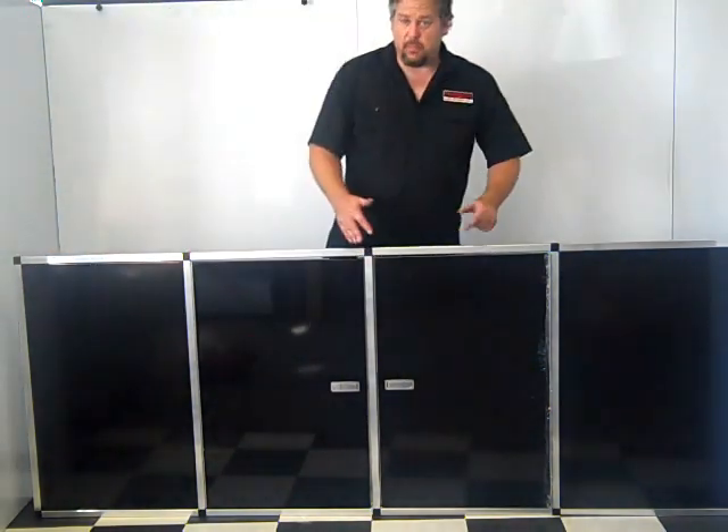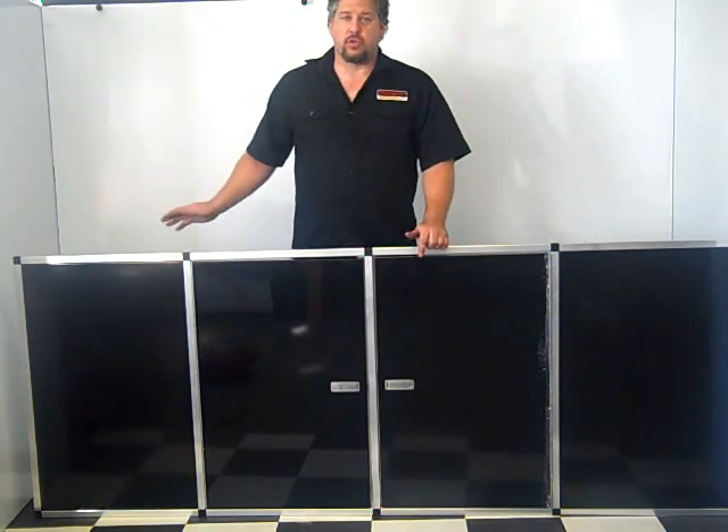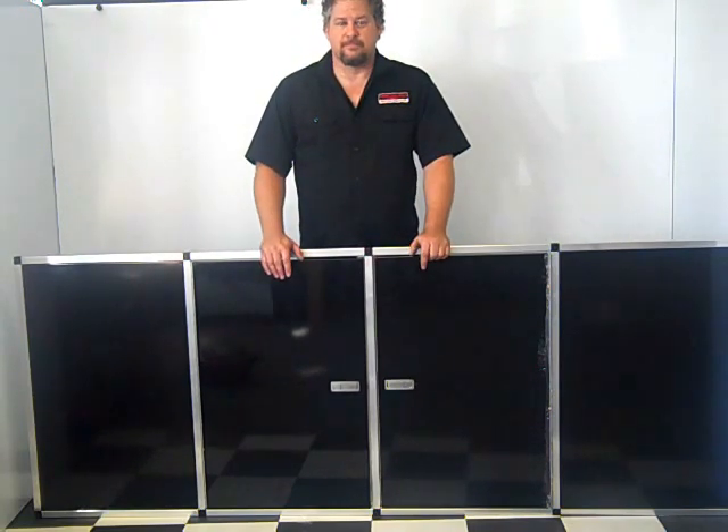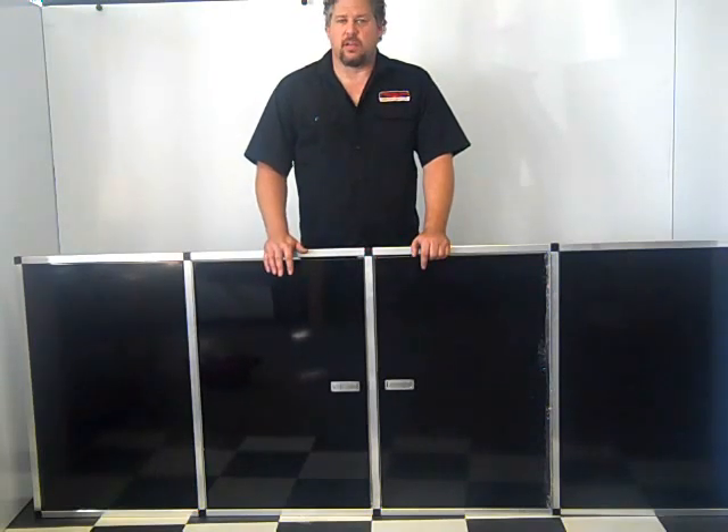And now this is about a complete setup for this trailer. In the next video, we'll show you how to do the countertops. For this cabinet or any other cabinets we've got, check us out online at MidwestRaceCabinets.com.